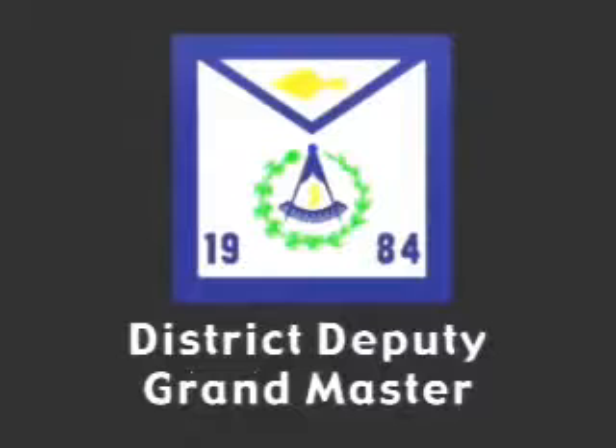The District Deputy Grand Master's apron was designed in 1953. The symbolic design consists of the compasses open on a quadrant to an angle of 60 degrees. Within the compasses, a moon in quarter. Encircling this design, a wreath of one half wheat or corn and one half acacia. On the bib, a trowel embroidered in gold signifies that the District Deputy Grand Master should spread the cement of brotherly love and affection in his district.